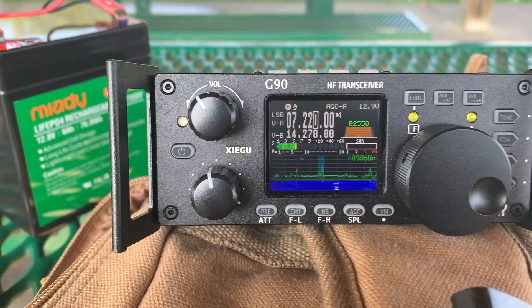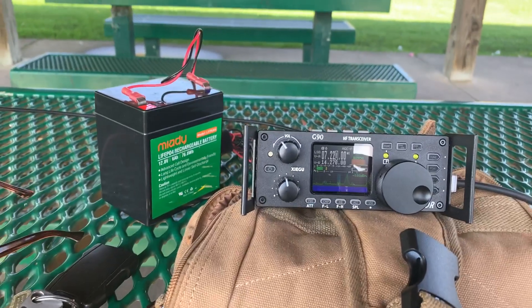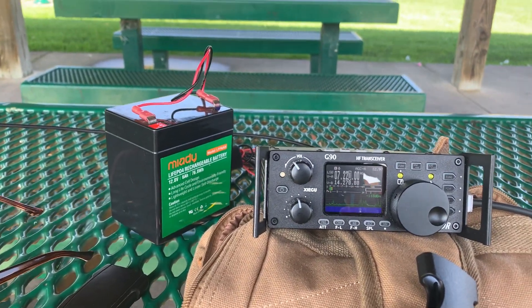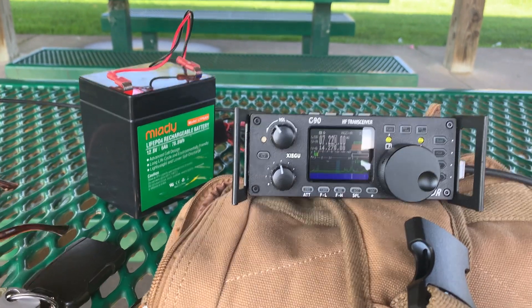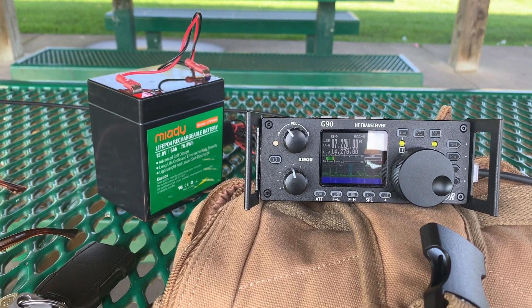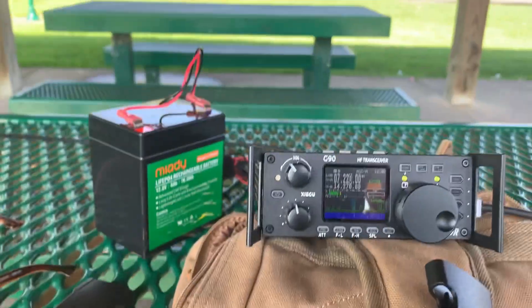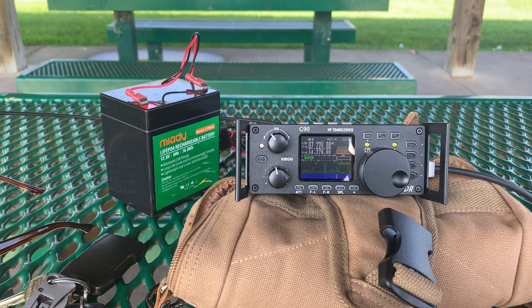So there you have it — great little setup. It all fits into that little pack, and you throw it in your car, motorcycle trunk bag, or on your back if you're hiking, and you've got the ability to work 160 meters through 10 meters anywhere, anytime. Thanks for watching. This is KC8ZKI, the QRP guy. Thanks again.